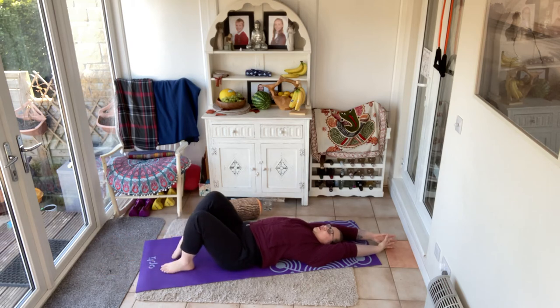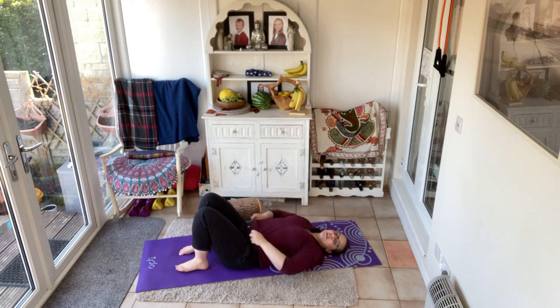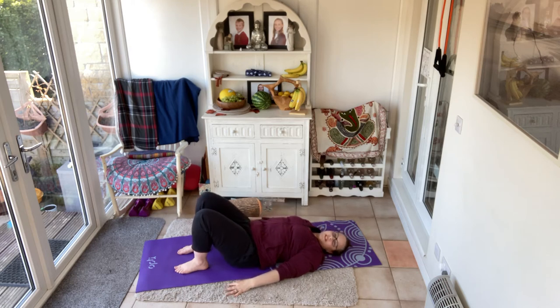Whenever you are ready, scoop your feet as close to your bottom as you can — we're coming into some shoulder bridges. As when we stood up and we rolled down, we're going to do the same but from the hips: push the belly in, pressing the back to the floor and lifting the tailbone off the floor. This is the first stage of the shoulder bridge, though your bottom cheeks are most likely still touching the floor here.